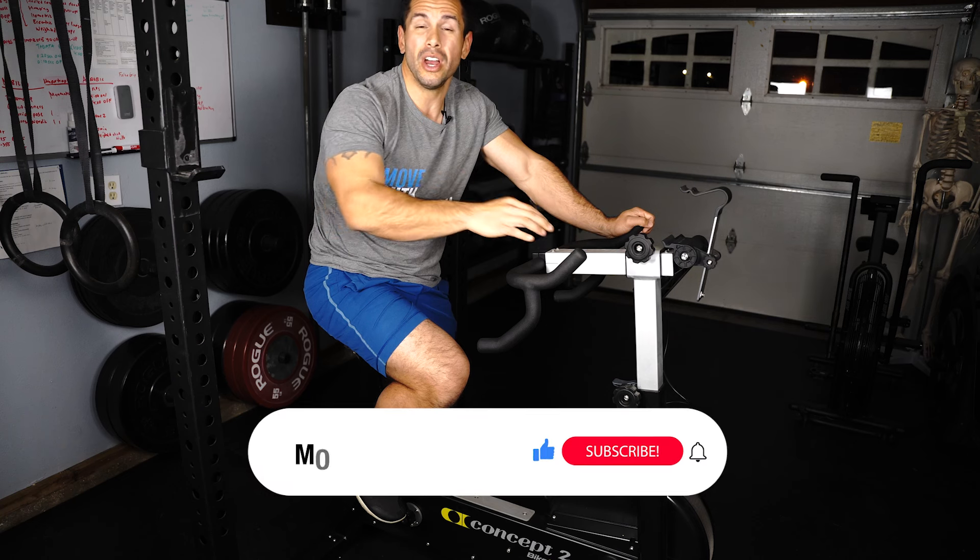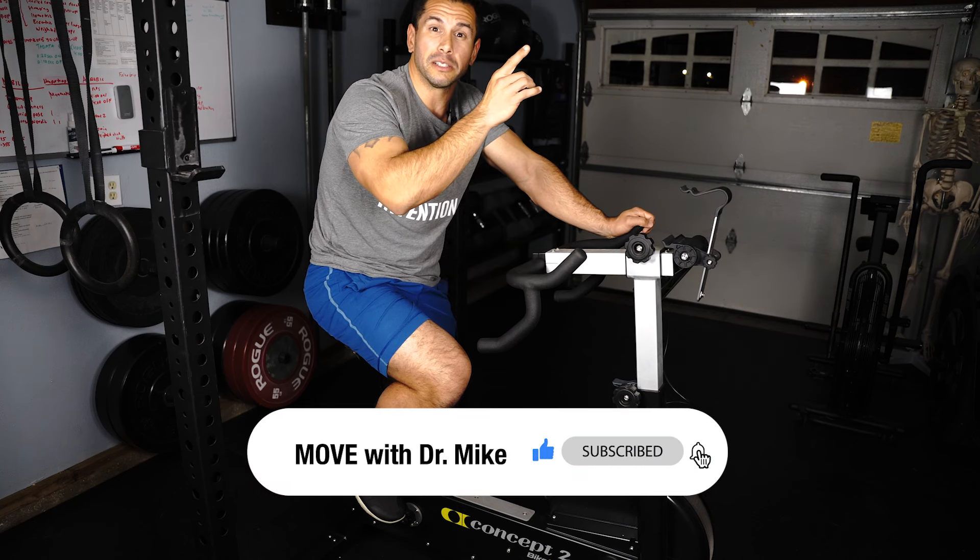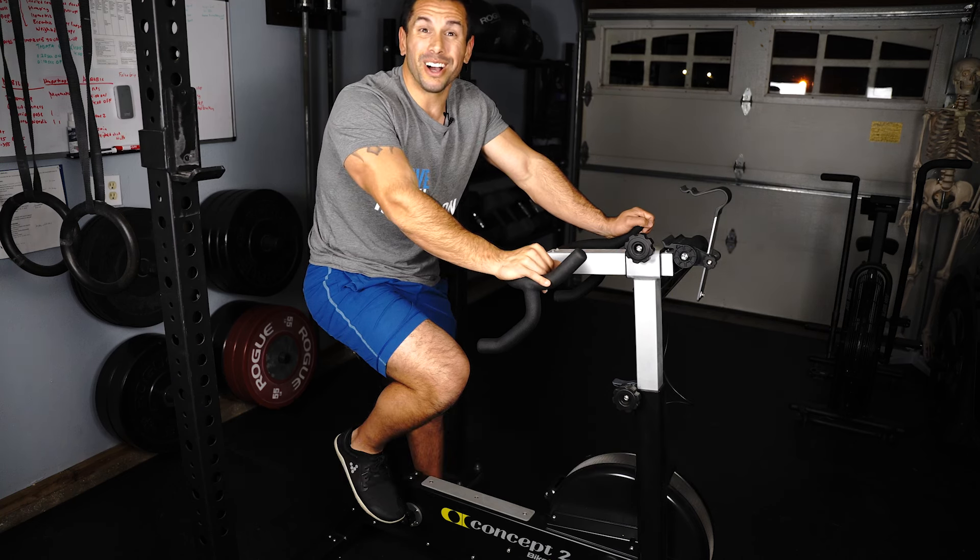Hope you guys found this video helpful. If you'd like some more guidance and information on how to recover after a knee replacement, take a look at the videos I made in this playlist here, and in the meantime I'll see you in the next one.